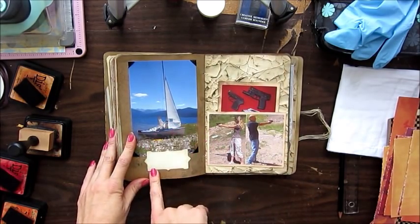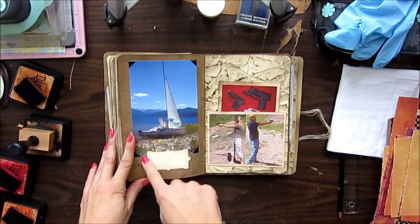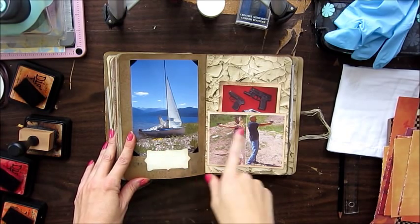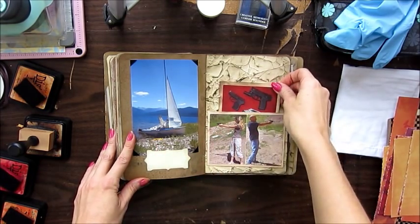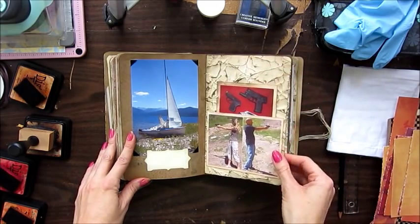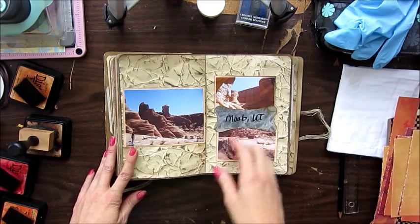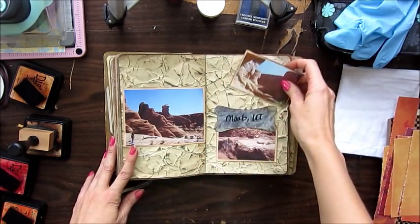This is a picture of our little sailboat that we had in Colorado — my husband is going to fill in the details. These are our guns that we used to go shooting with. And this was a trip to Moab, Utah in 2007.